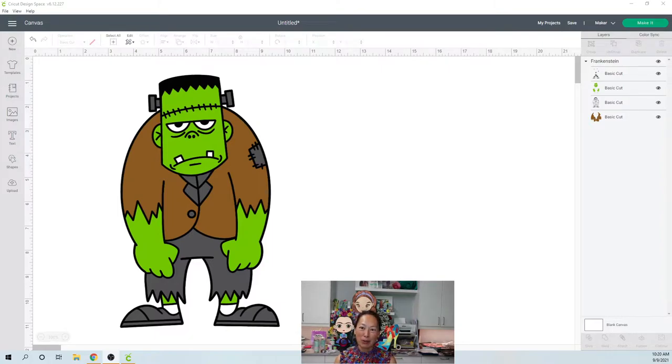This is a special request, which I do all the time with time permitting. Someone who follows my account didn't know what to do with this SVG file — it looked a little different than what she normally sees on my videos. So I said go ahead and send it over so I can help. I'm always available for that. So this cute little Frankenstein, let's see what's going on.